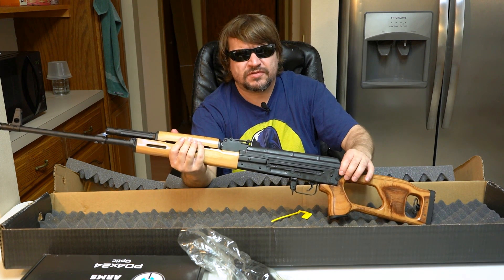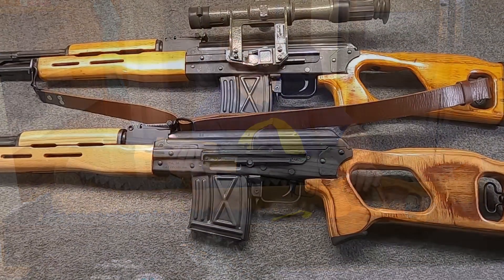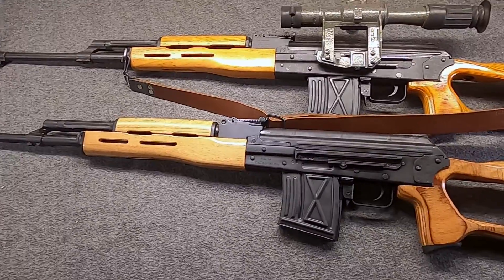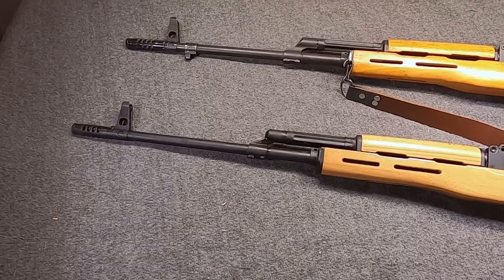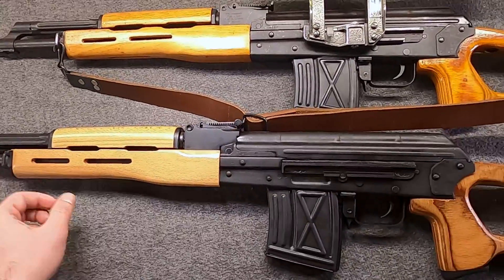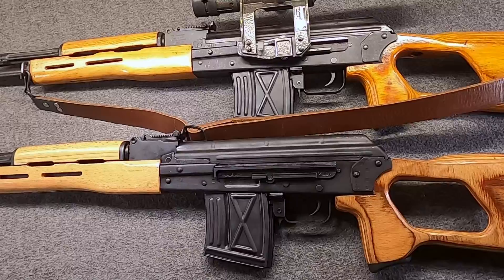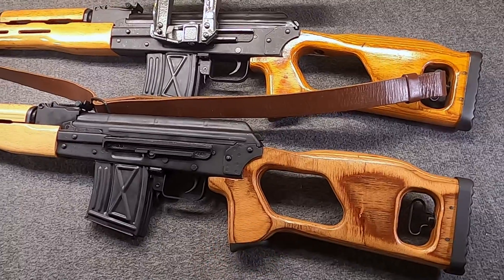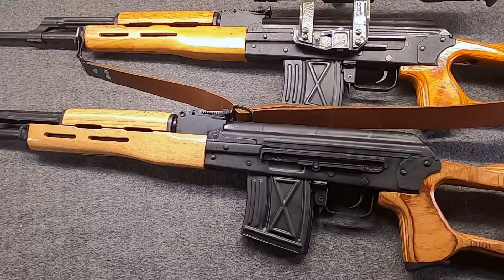So with that let's talk a bit more about the features and compare it with the original FPK. I can't resist a little history, and the PSL certainly has a good bit behind it. PSL essentially stands in Romanian for scoped self-loading or semi-automatic rifle. It was officially adopted in 1974. It fires 7.62x54R, the standard Soviet-Russian round that dates back to the late 19th century, and it's based on the Kalashnikov long-stroke gas piston system with a two-lug rotating bolt.